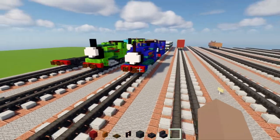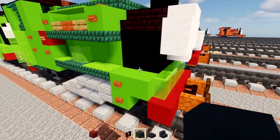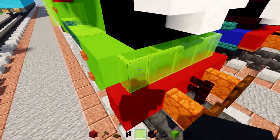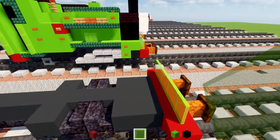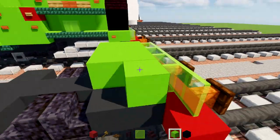To make Peter Sam we'll need lime concrete, black concrete, nether brick stairs, and lime glass panes. In the front, add in a row of lime glass panes like this, then make a two-block-wide lime concrete and make this go all the way across.